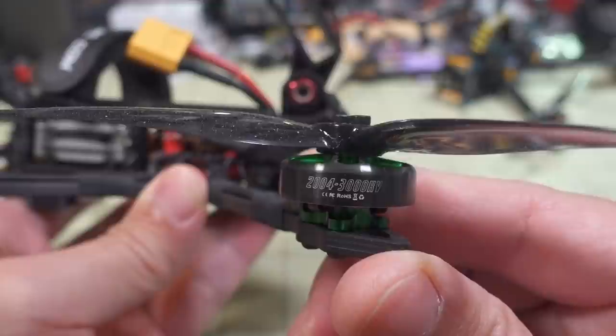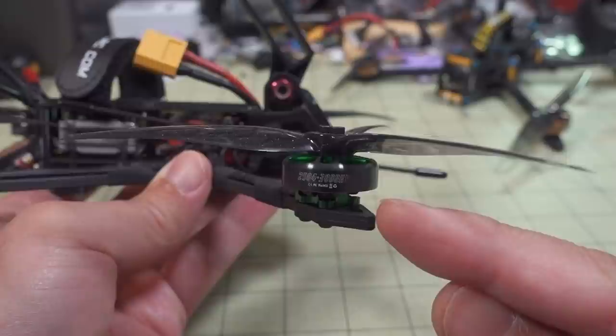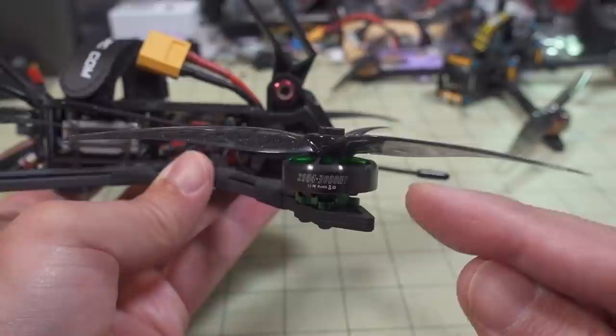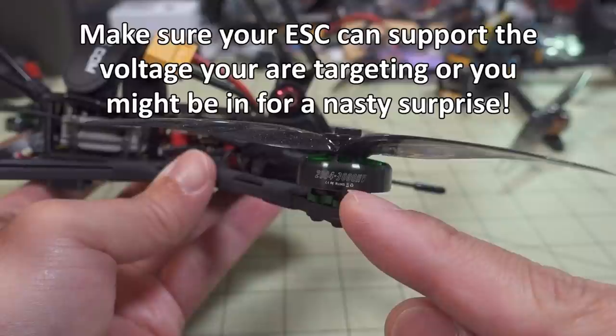They're actually coming out with a new version of this, I think with a 2600 or 2700 KV motor, which should give you more flight time on basically the same voltage on 4S. You could also do the same trick and go to 6S and reduce the KV down to, say, 1800 or 1700 KV, something like that.